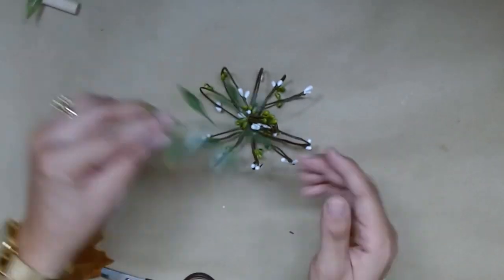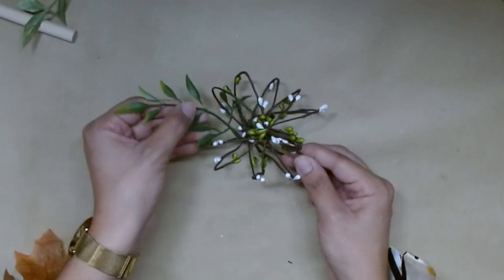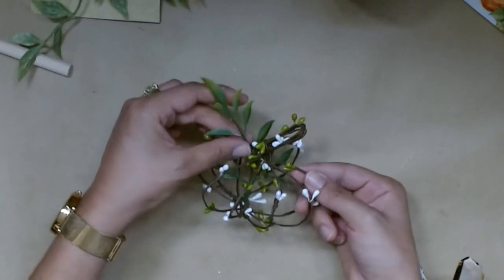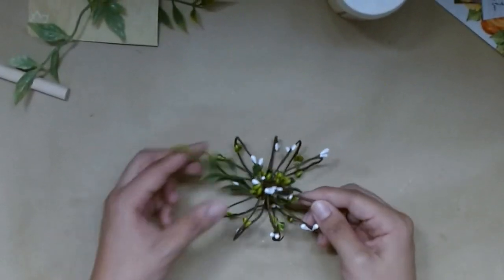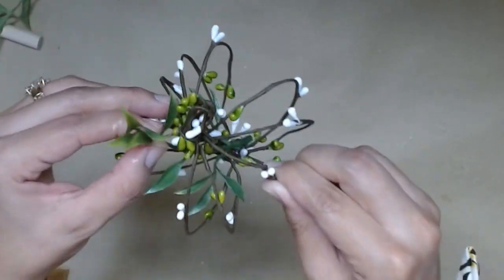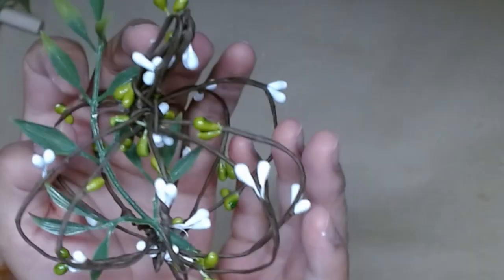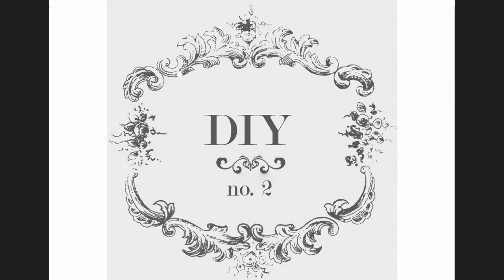Now I could have left it here but on my channel I like to take it a bit further. If you're new here, welcome. And if you're not new, you know I always like to add a little something extra to my DIY. So I'm just going to add this little piece of garland. I'm going to hot glue it to the bottom there as well as the center. And this is just going to help add a little interest to our abstract pumpkin shape. Let me know in the comments below if you'd like this DIY.